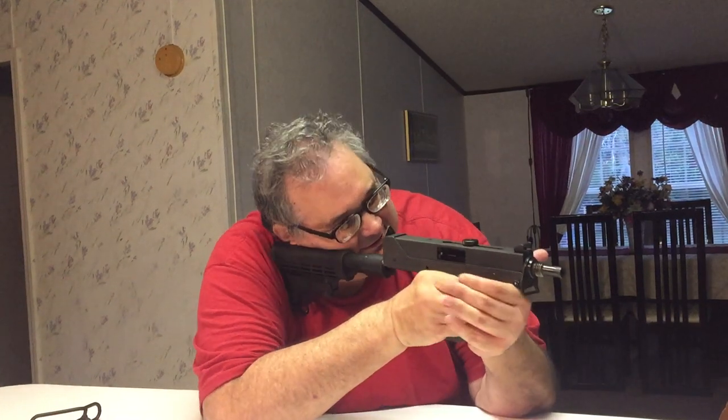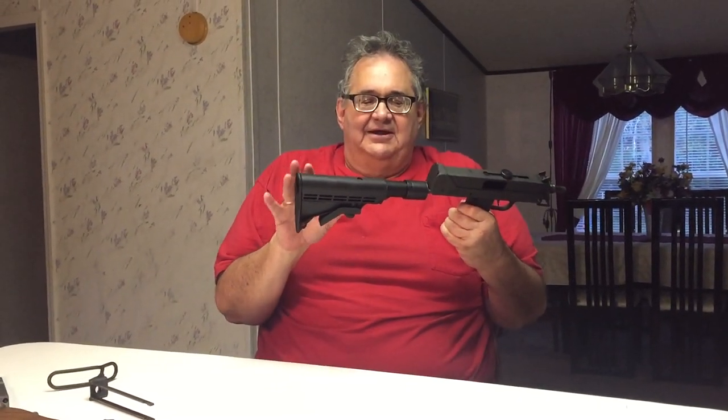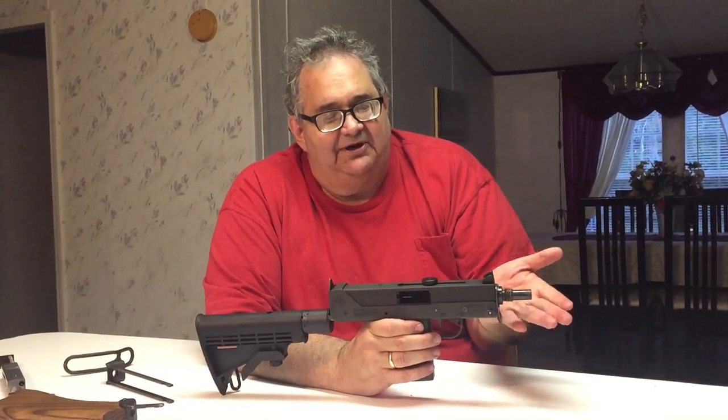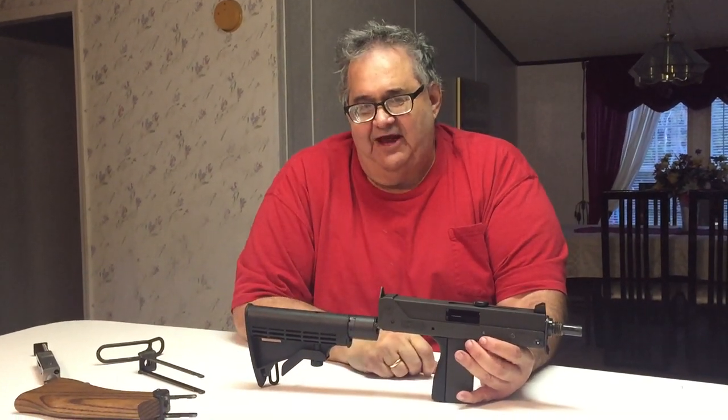Looking through the sights — nice cheek rest, nice sight picture. This is now my favorite stock. The adapter and entire stock assembly cost me about $70, which is a really cheap option. What I love is that it's adjustable for length of pull, so it can fit anyone. Compare that to a $250 side-folding stock that's set at one fixed length. So that's my video on the different stocks I've had on this M11/9. Next video is going to be about how not to blow your fingers off with it. Thanks to my wife for taping this.